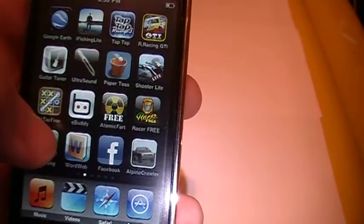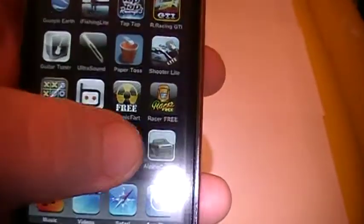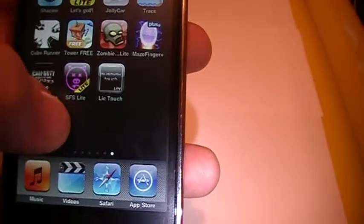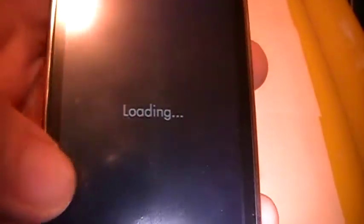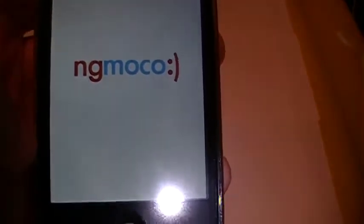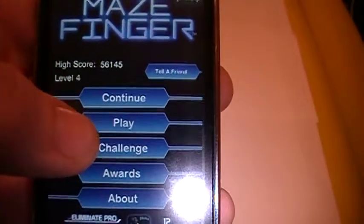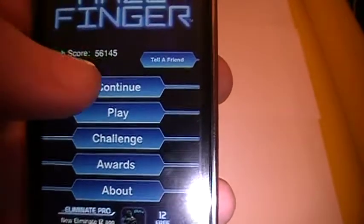And my third most favorite game slash app — let me see if I can find it here. Right here. Maze. I don't know why I like this so much, but for some reason I do. Just to let you guys know, I'm going to do a lot of product reviews on the iPod Touch, mostly cases. I just ordered a Zag for it — it should be here anytime. Once I get that, I will do a review on the Zag for the iPod Touch.